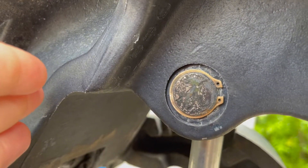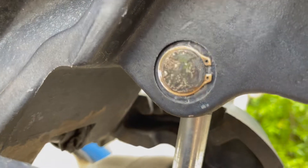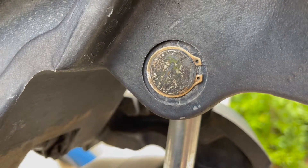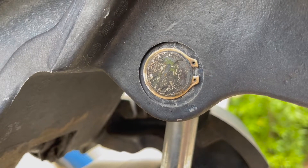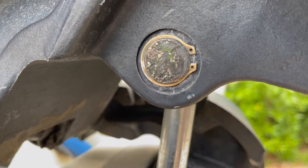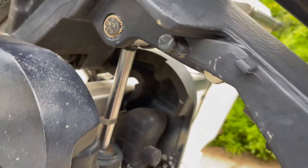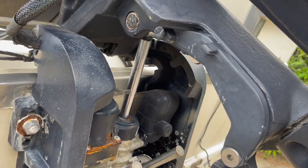First things first is get this tilt pin out, and that's usually not a fun job — usually pretty difficult depending on how old the motor is and how corroded everything is. So that's our first task. What we're going to do is take off the stir clips on both sides and then we're going to have to beat that pin out. We're going to try and take some of the weight off of the motor first before we start doing that — that should help a little bit.